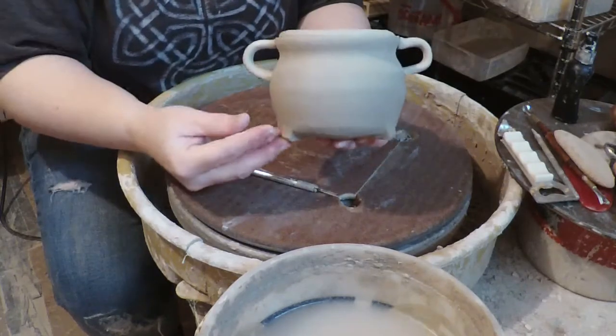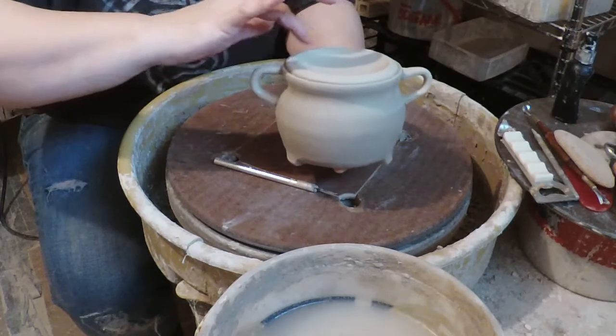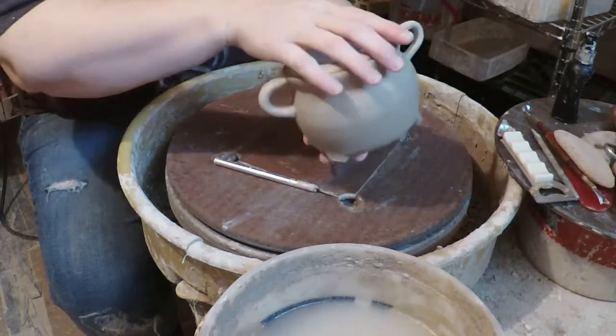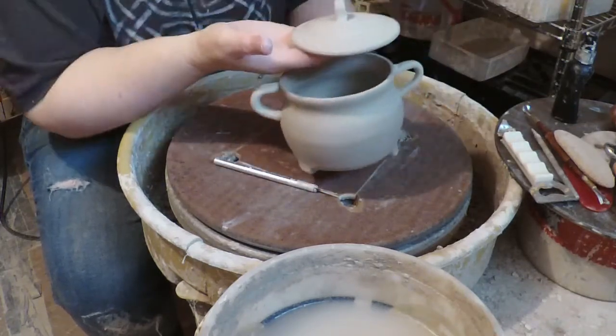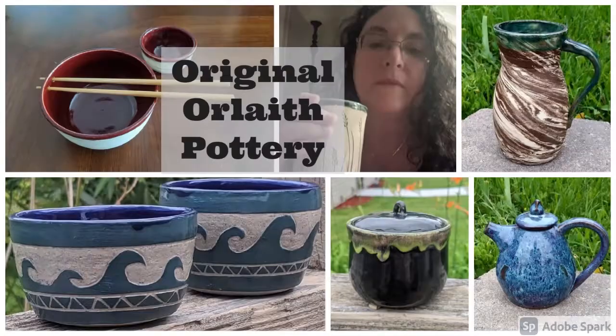Here we are with our cauldron — let's tip the lid over just so we can see what it's going to look like. There's the lid, there's the cauldron — there's our cauldron cup!